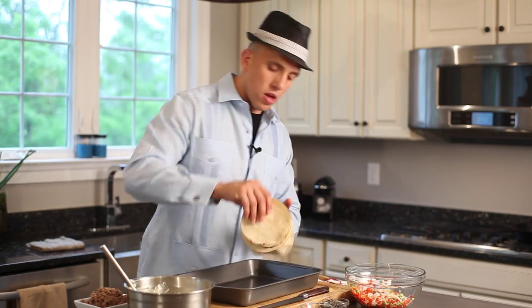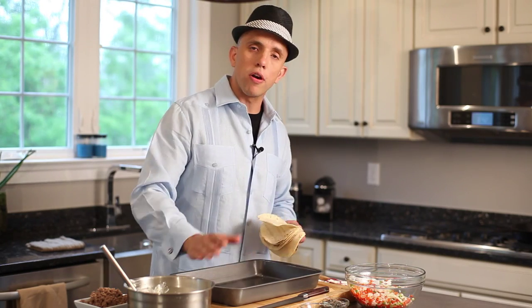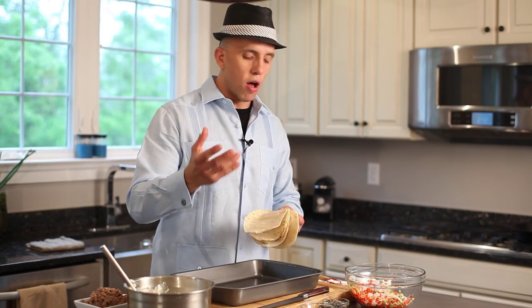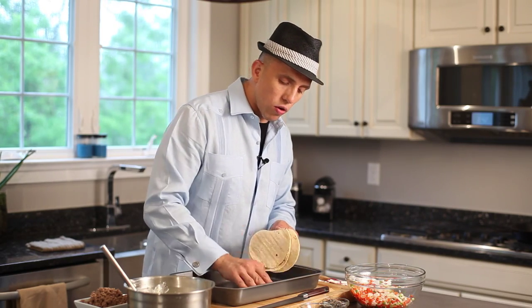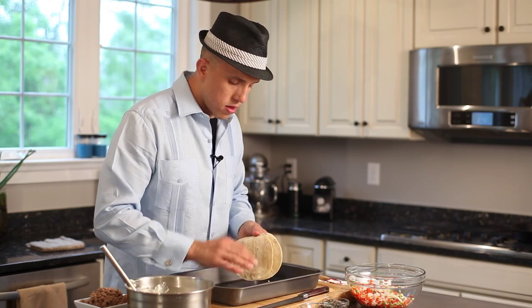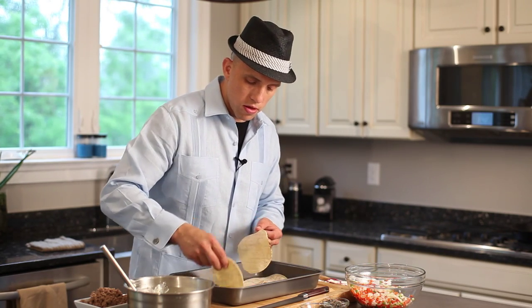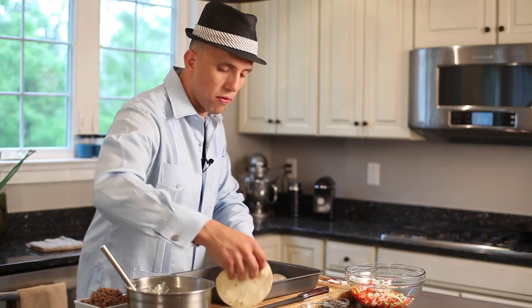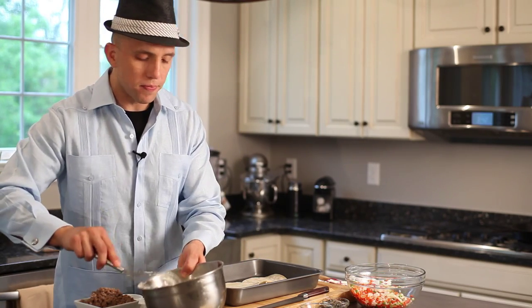So let's start layering. This is a nonstick pan; if you don't have a nonstick pan, you can spray it with some Crisco or a little butter — whatever you like that's going to help the tortilla not stick while baking. We're going to layer it, going three across. Remember to cook the tortillas beforehand — very, very important. If you don't, they're going to break apart and stay stiff. Cooking them helps soften them up, and with our sauce it's going to keep them soft and smooth.